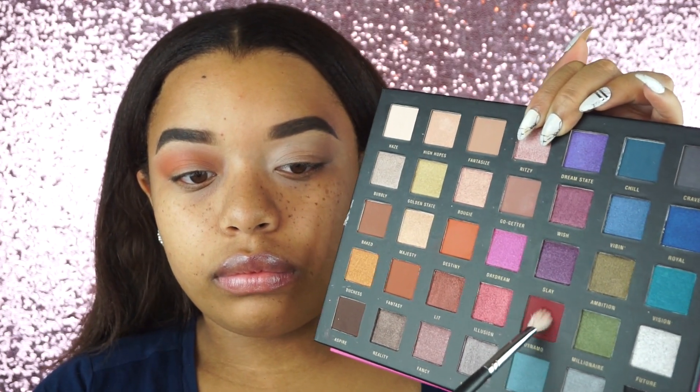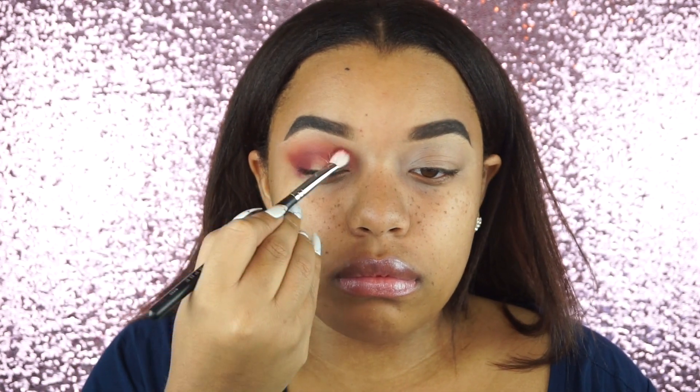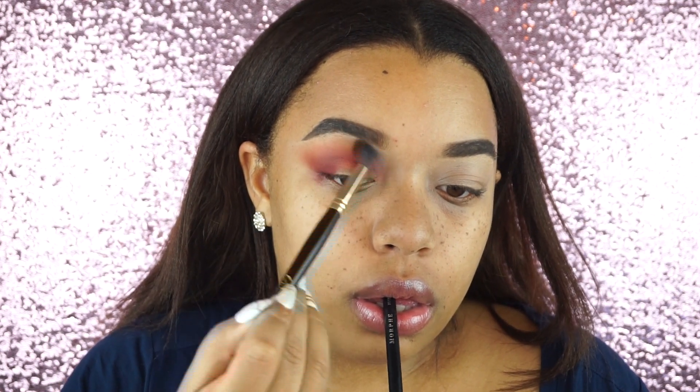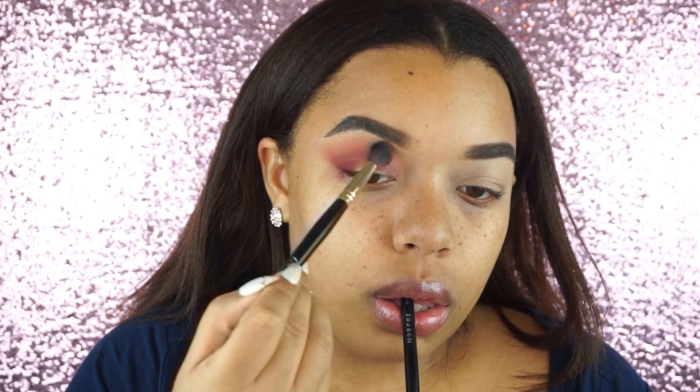Now going in with that cranberry shade using a smaller brush because I want it to be a little more detailed. I'm going into the outer V and also in the crease, but not taking it as high up as the orange shade so we don't have red eyeshadow all the way up to our brows — it should be a gradient effect between the orange and the red. Then just going back in with the orange shade and blending, going back and forth between the red and orange just making sure it's nice and blended and looks good.